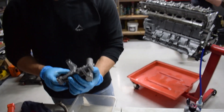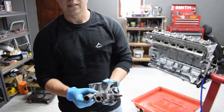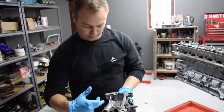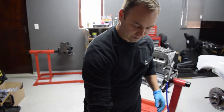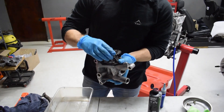The pressure relief valve works like this: if the pressure builds up too high and overcomes the tension in the spring, the piston pushes back and blows oil through to relieve the pressure. And there we go — one rebuilt oil pump, which goes on like so.